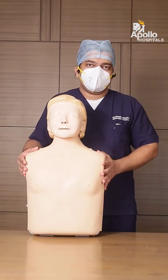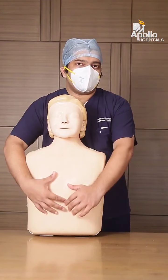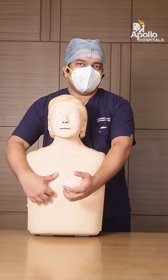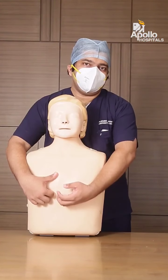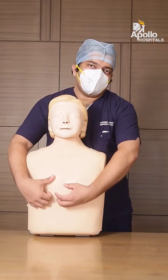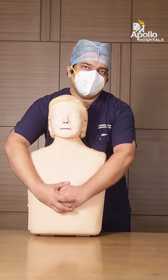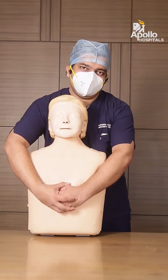Stand behind the patient and get your arms around the patient's abdomen. With one hand, find his belly button with your little finger. Once you have found it, roll the wrist upwards and then with the other hand hold the other wrist tightly.